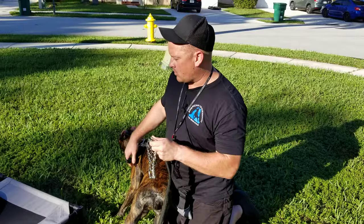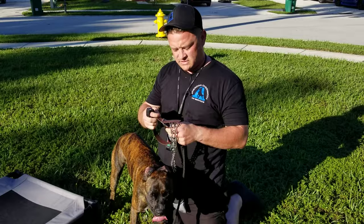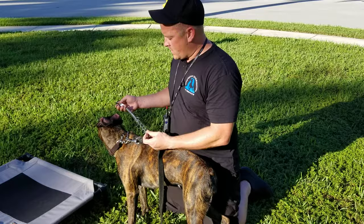The problem with double hooking to a flat collar is that the flat collar doesn't have any give. So you're only getting maybe 10–20–30% effectiveness out of the pinch collar. That's why we double hook to a martingale instead.